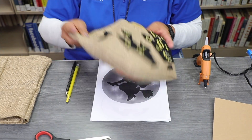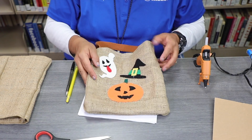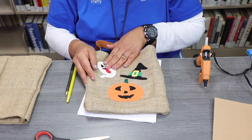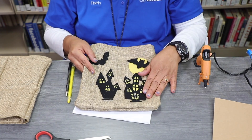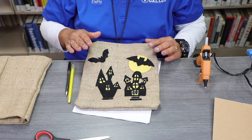For today's craft, we are going to create a Halloween decorative burlap bag. You can put pumpkins, a witch hat, a ghost, or you can cut up some black felt and do some houses — Halloween houses and bats.